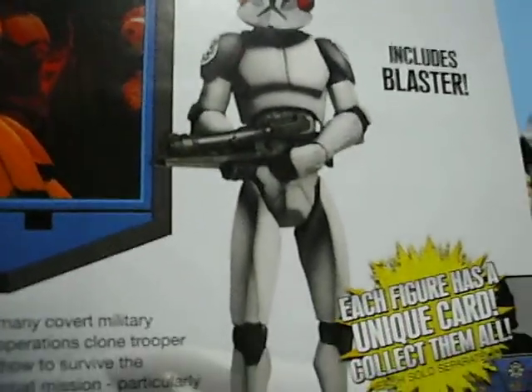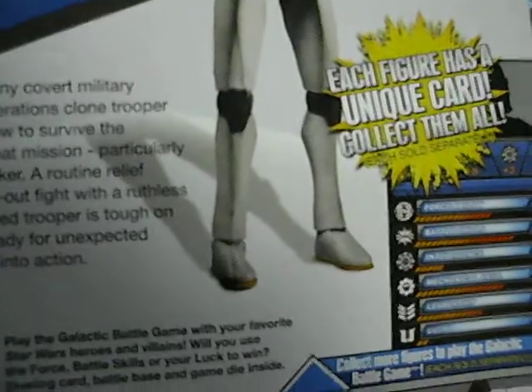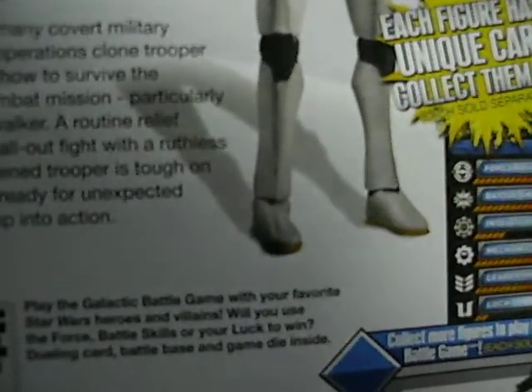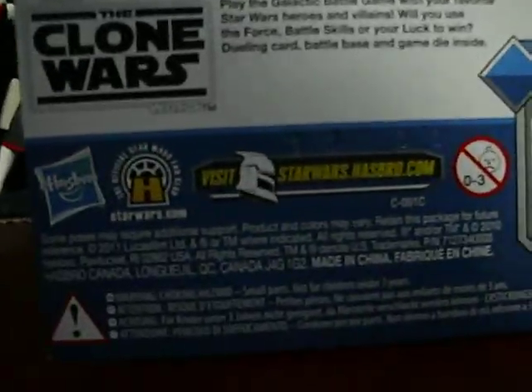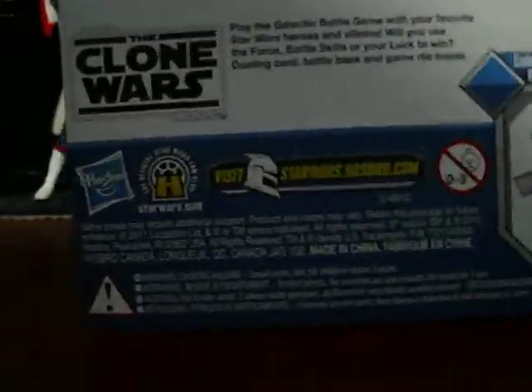Here's a nice image of the figure. That is actually the old, nicely articulated mold — you can see with the ankles and how they have articulation. But with the actual figure, they sadly do not. Because it's an exclusive, they do not show any other figures. And the rules and guidelines for the Galactic Battle Game.